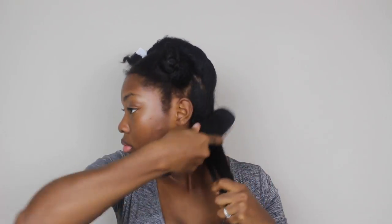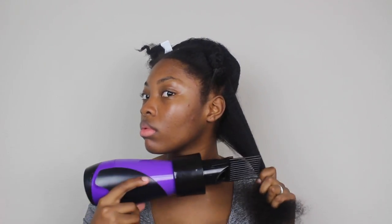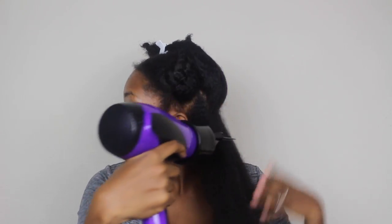After I brush out the section I go in with my blow dryer. This blow dryer I got from Walmart and I'm using the comb attachment that I got from my local hair store. I recommend using a comb attachment so that you can get the section nice and straight and nicely blown out.